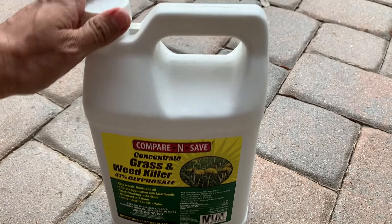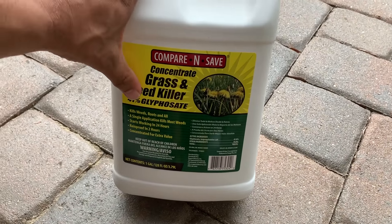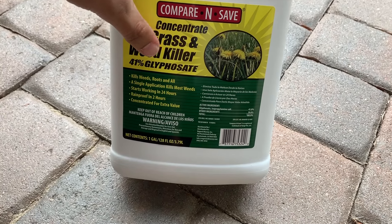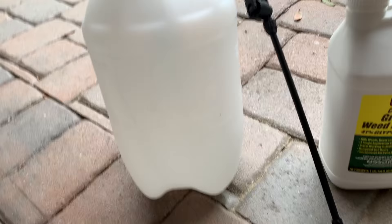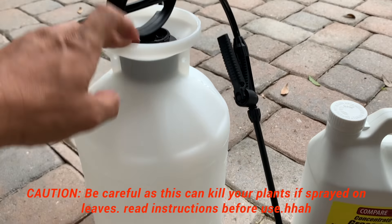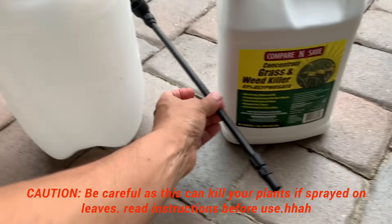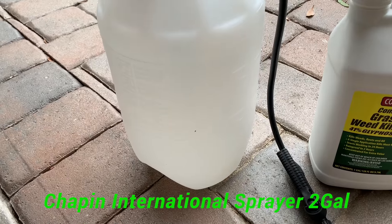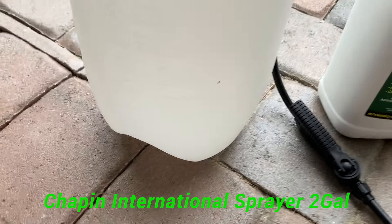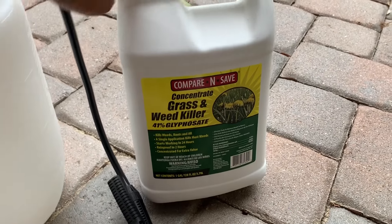This is like 20 bucks on Amazon. There are so many sprays out there which you end up buying for five or ten bucks — guys, don't waste your money on that. You definitely need something like this. I picked this up from Amazon and this is probably one of the best ones out there.